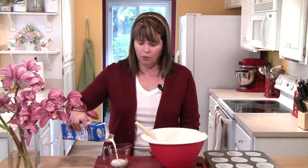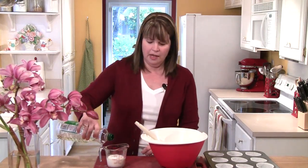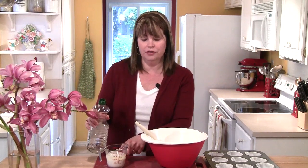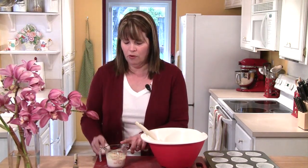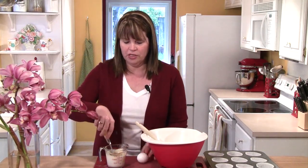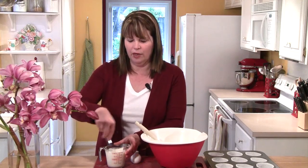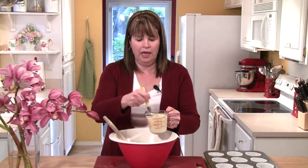In a one-cup measuring cup I'm going to measure out a half a cup of milk — I'm using one percent but you can use whatever you've got on hand. To the milk I'm going to add a quarter cup of canola oil, which takes the level up to three quarters of liquid in the measuring cup. Then I'm going to add one egg and with my fork I'll carefully mix that together just to get the egg broken up a bit.